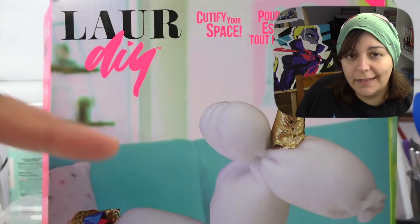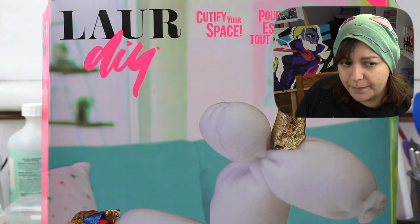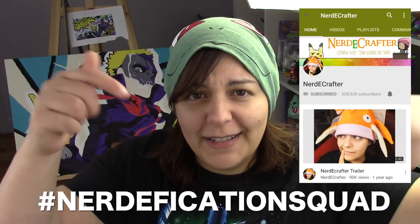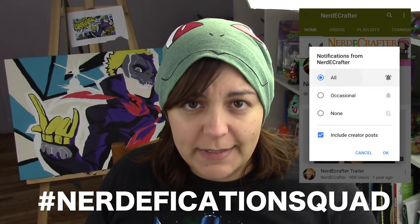For all you Lore DIY fans, that's the reminder: this has nothing to do with Lore DIY herself, however it does have to do with this kit and whether it offers something interesting for us crafters to learn from. If you want a shoutout in my Friday videos, don't forget to hashtag Nerdification Squad in the comment section within the first 45 minutes of a video's release, or hashtag Nerdy Crafter on Instagram or Twitter anytime with any of your creations — that way you become a grain of salt in the salt shaker family.